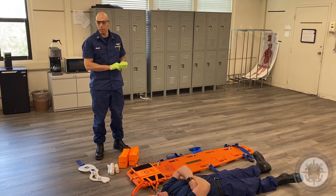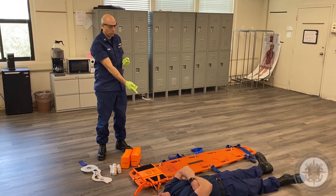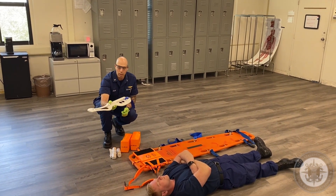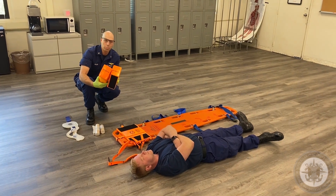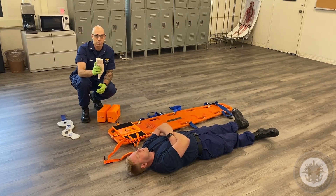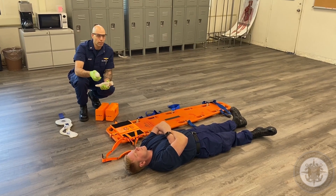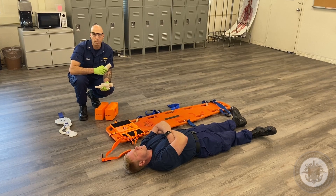To do the skill properly you will need your PPE, a backboard, a patient with a spinal injury, a cervical collar, immobilization blocks which are part of the backboard and should be included with the backboard, and some sort of padding like a t-shirt — I'm using some roller gauze — something to pad the voids with after you've secured your patient to the backboard.